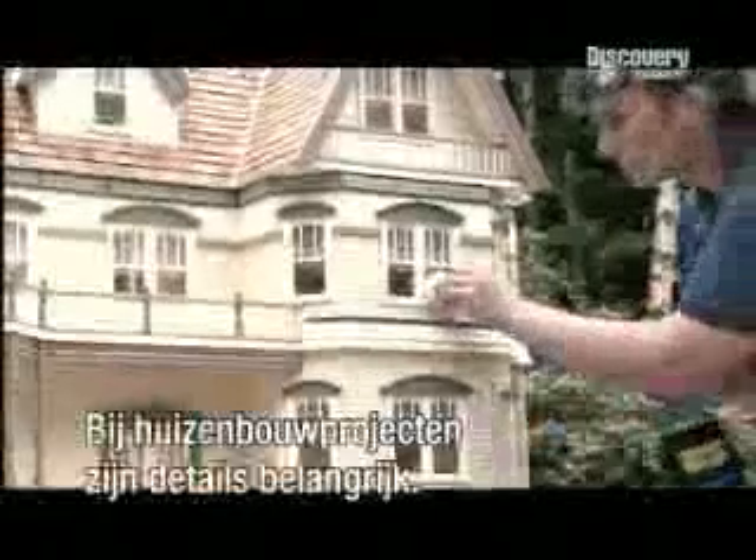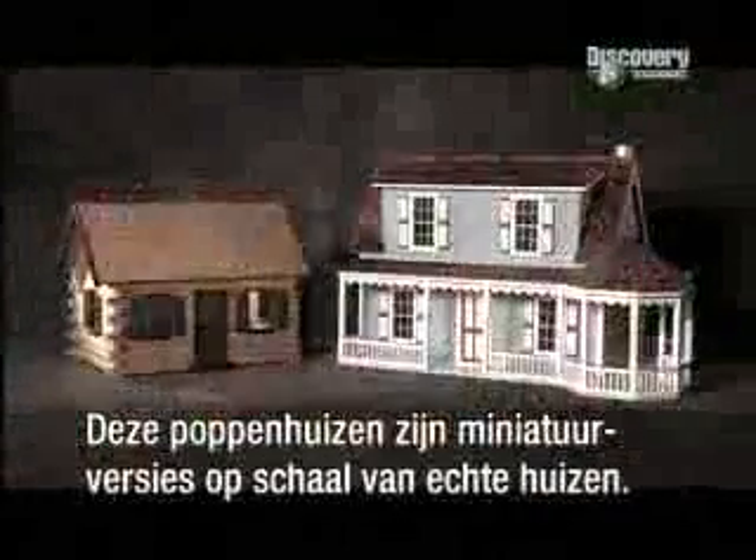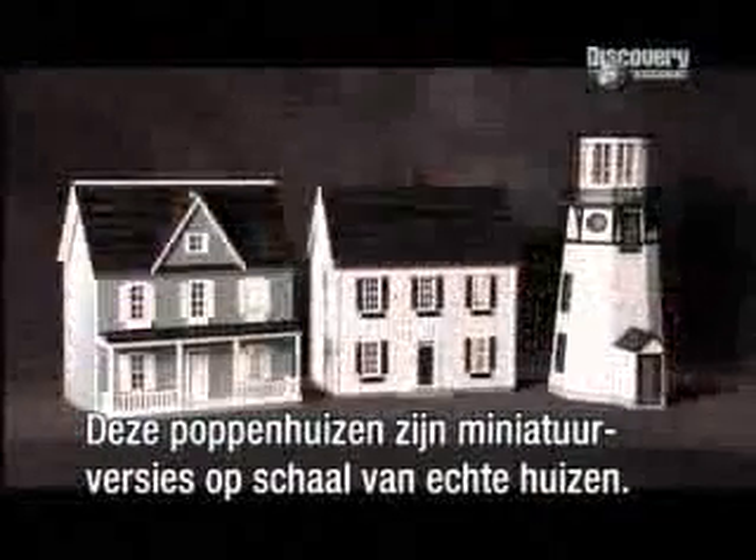Any home building project is all about the details, but the details don't get much smaller than this. These doll's houses are miniature versions of actual homes, made to scale.